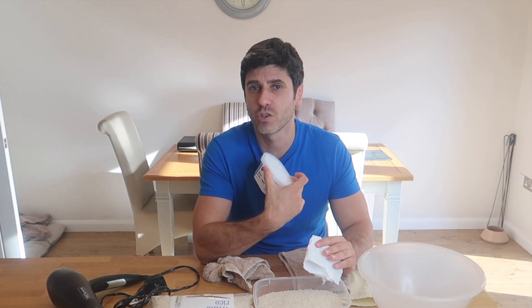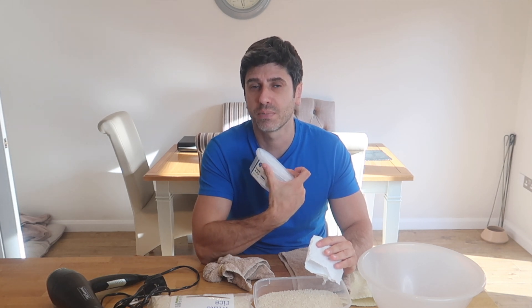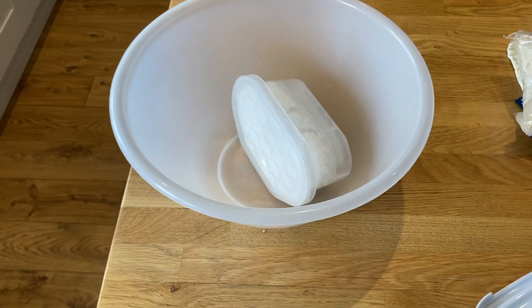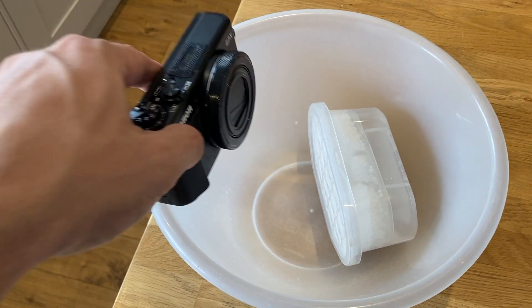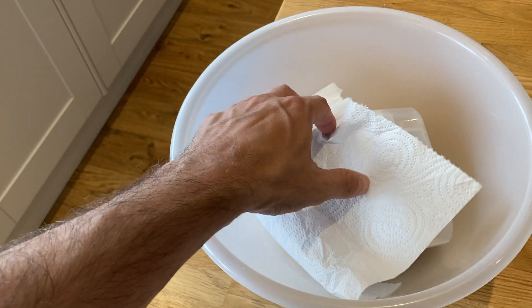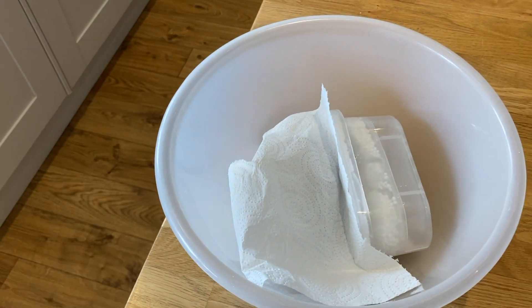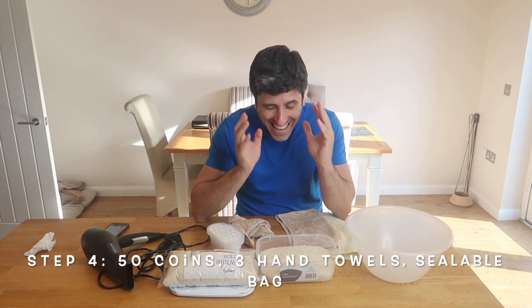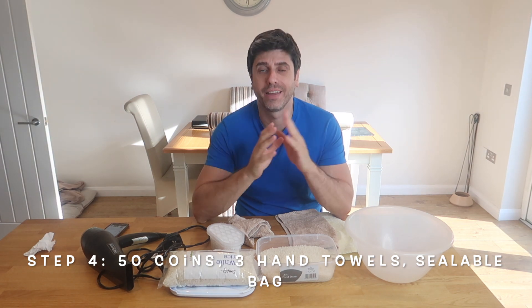If you can get a damp trap straight away, great — if not, get one as soon as you can from a pound shop or online. It works like a dehumidifier and draws out moisture. Take off the plastic top and the foil, and face it towards the lens to draw out the moisture. If you couldn't extend the camera lens, just face the damp trap towards it anyway, put it in the plastic container, shut the lid, and leave it. You want to leave that for about a week.